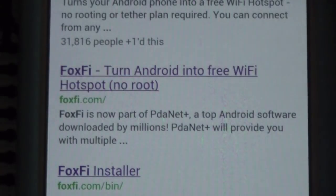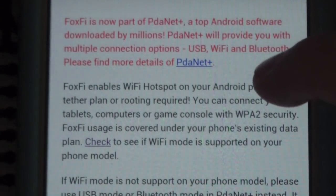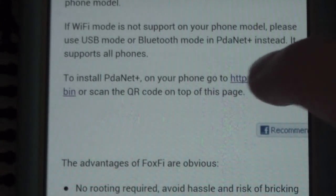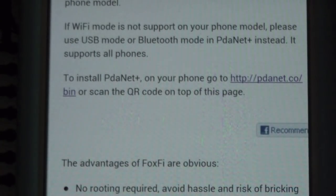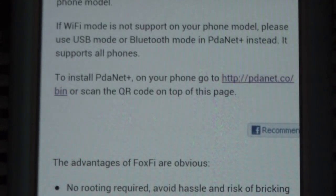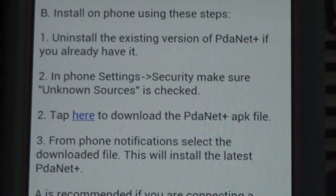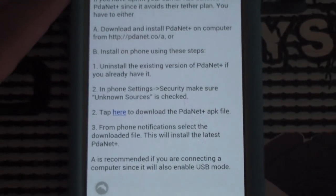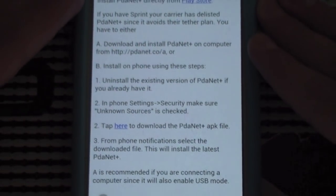If it's not compatible, you're going to go to the FoxFi website and click on Install PDA Net Plus. This app is compatible with every single cell phone — every single one. I think it's better to get PDA Net Plus from the start, that way FoxFi doesn't become incompatible for any reason.